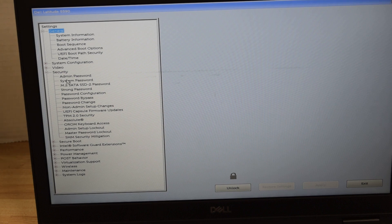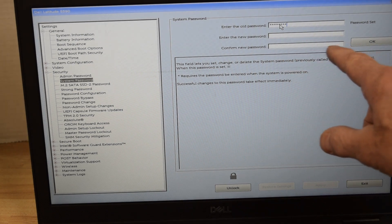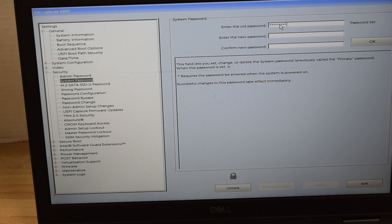We're going to remove each of these one at a time, starting with the system password. Click on it and a screen pops up asking you to enter the previous password. Since we already know the password, we enter it. Now to remove the password, we leave the new password field blank and hit OK. You'll notice it now says 'not set' under the current password — the system password has been eliminated.